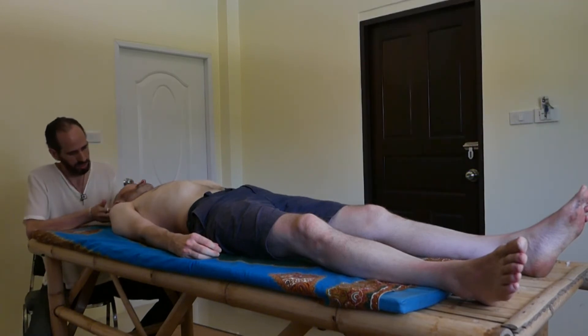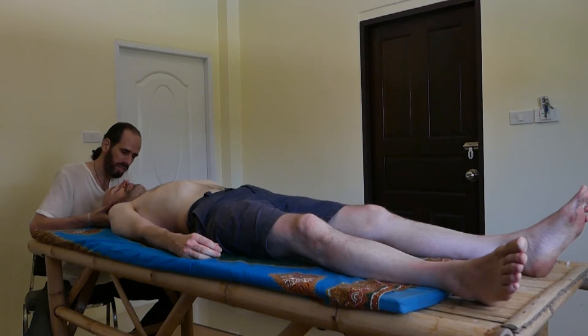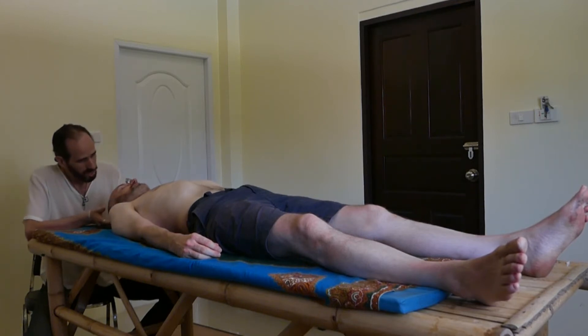I want you to feel here — this is the joint between the occiput and the temporal. When I press here, you feel it? And when I press the other side, you don't have it. So from here, this is the access point of the accessory nerve.